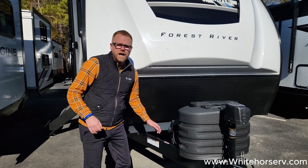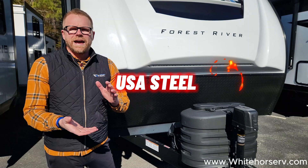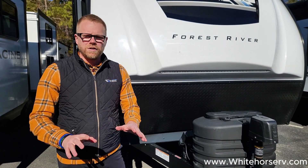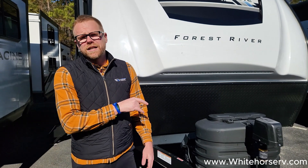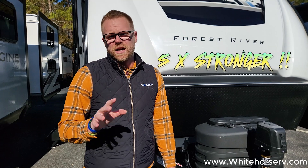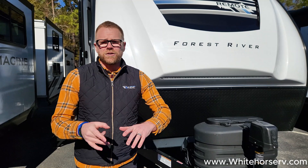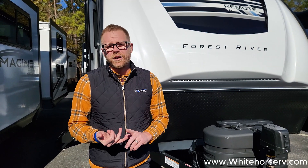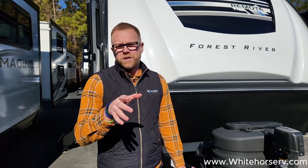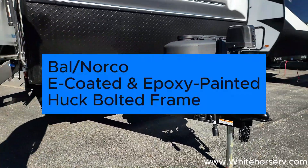We are built on the nicest frame in the industry — the Norco Huck bolted frame. It's USA Steel. Every individual piece of this frame has been powder-coated and E-coated against rust. At each cross-section, instead of being welded, it's Huck bolted together, making it five times stronger. Every time you travel, you experience an earthquake and a hurricane, so the foundation of your house matters. On this travel trailer, we give you the best frame possible — the Norco Huck bolted frame.